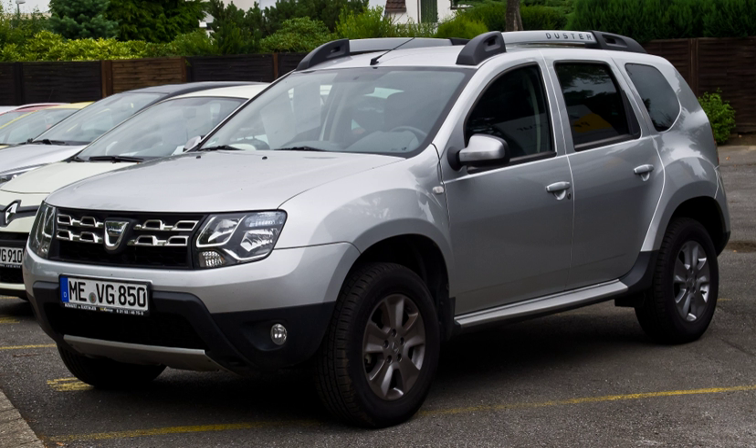Most modern Mini SUVs reside on unibody construction and offer only few off-road capabilities, hence falling into the crossover SUV category. Some are even representative of modern superminis with only a bumper hinge and more ground clearance. The Mini Countryman and Nissan Juke have both started the trend of modern Mini SUVs that are based on unibody construction since the early 2010s.